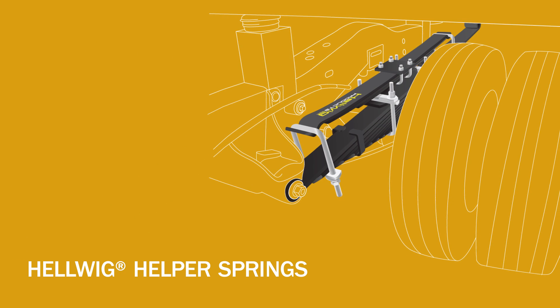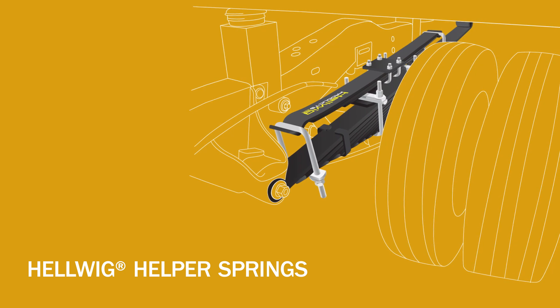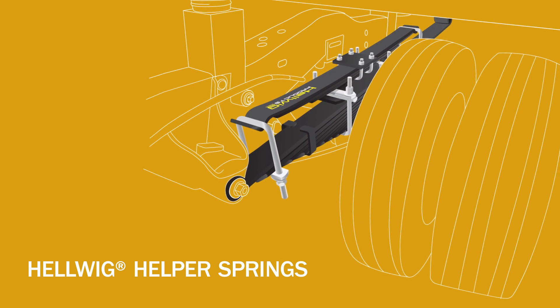Helwig Helper Springs work with the chassis' existing springs to give the motorhome more rigidity and stability. When cornering, these springs help balance the motorhome. They also help evenly redistribute vehicle weight.